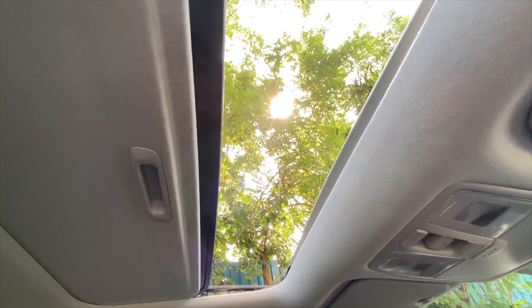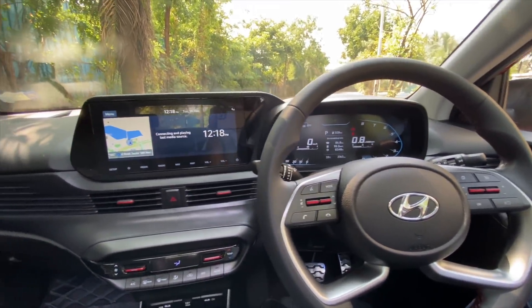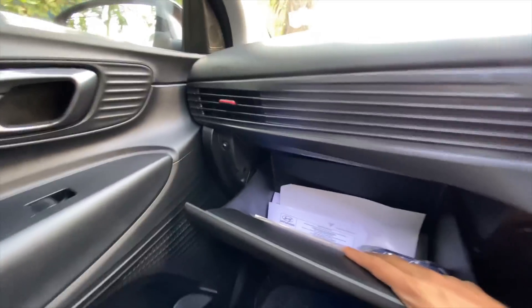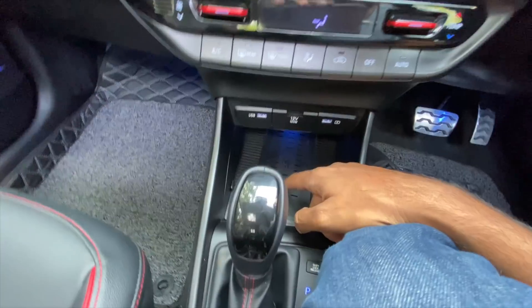The sunroof opens — it's a decent size. Push it once again to open it further. I love the cabin — the quality level is very good but there are a lot of hard plastics. The glove box is a decent size and it's a cooled unit, which is a nice touch.